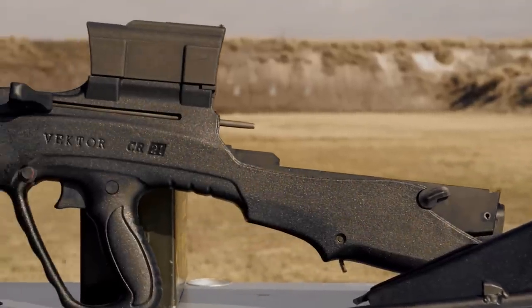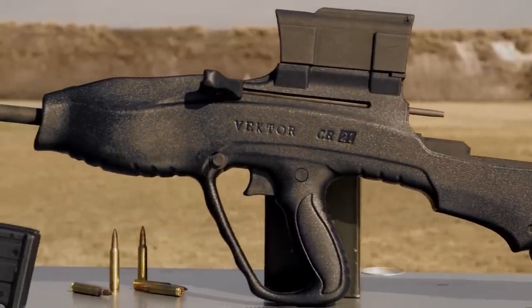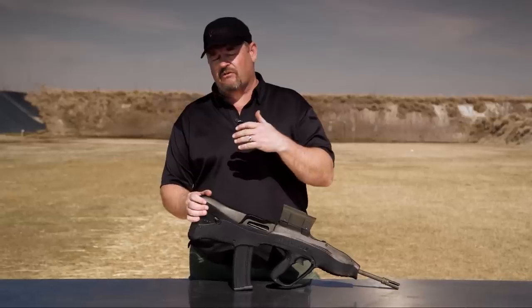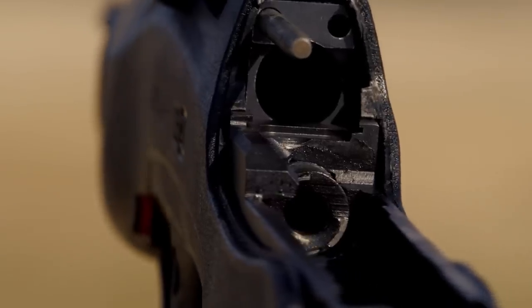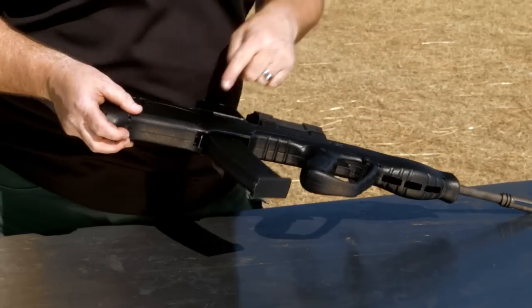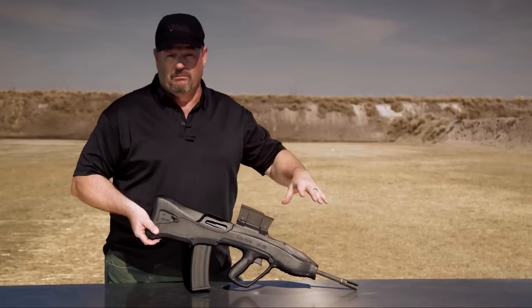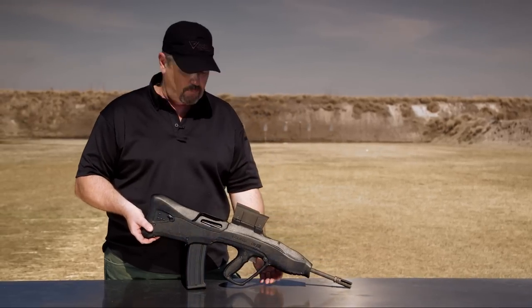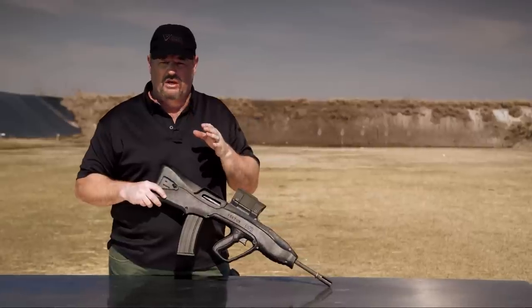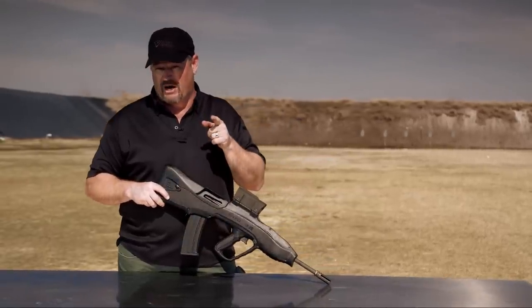Essentially it's a plastic housing that goes over a modified R4 assault rifle. It's fairly heavily modified — the charging handle has to come off, the top cover comes off — but essentially the receiver and the operating group remain the same. The magazine release is in the same spot but moved farther back because now it's in a bullpup configuration. The selector on the side goes semi and full auto. This particular one was built by Jeff Miller at Hillbilly Firearms.